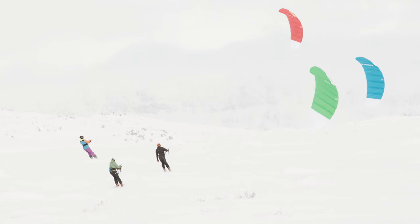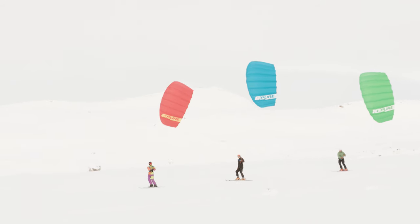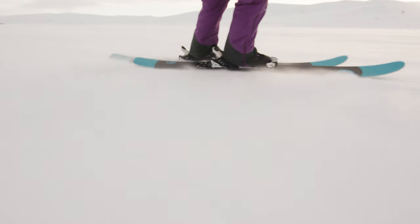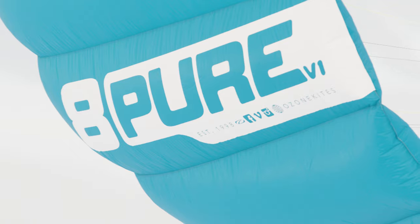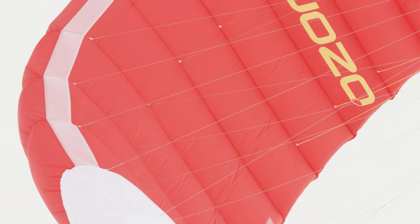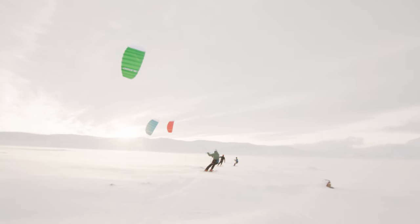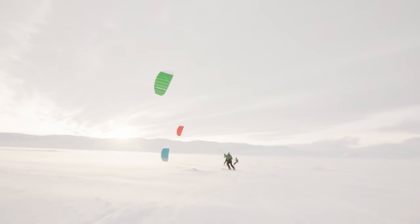The power delivery is smooth and constant with intuitive depower capabilities, making for a good wind range per size. The design of the Pure V1 is relatively simple, which helps make it an exceptionally stable kite. The Pure V1 will give you the peace of mind to focus on each step towards getting going on the snow.